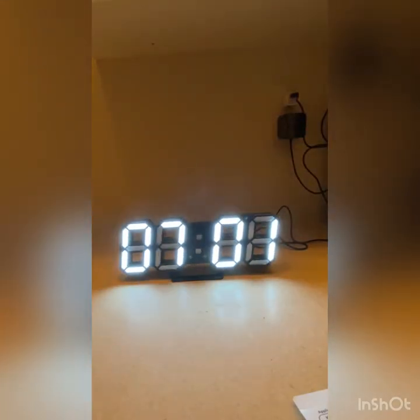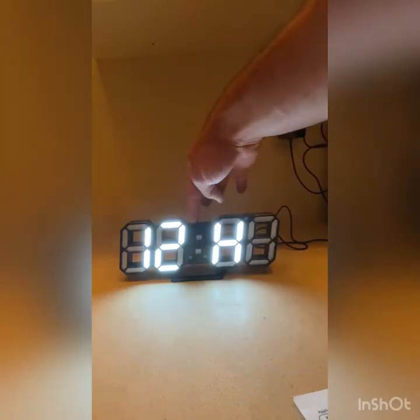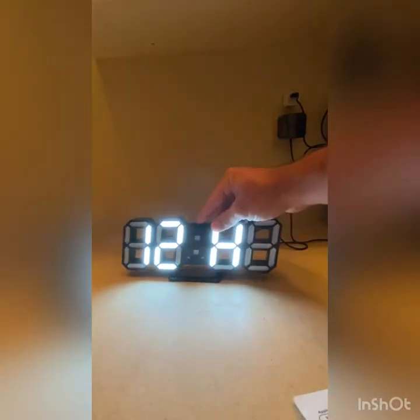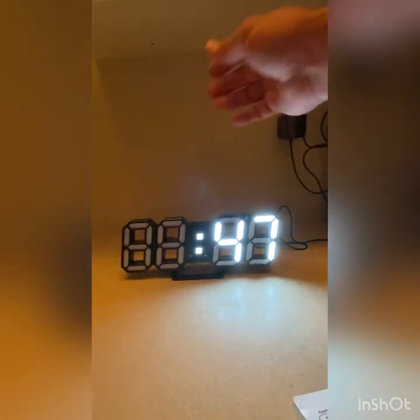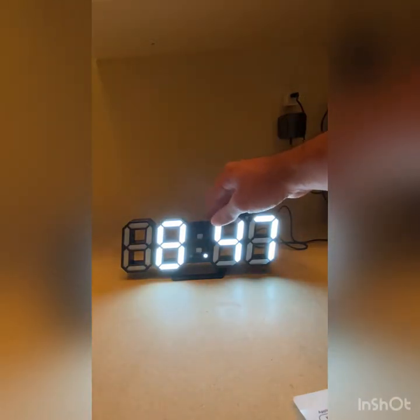So what you want to do first is set the time. You're going to hold down the Set button for three seconds, and you're going to have the option to do 12-hour or 24-hour depending on what you want. I'm going to do 12-hour. You click Set, then you go to the clock and it's going to start blinking.